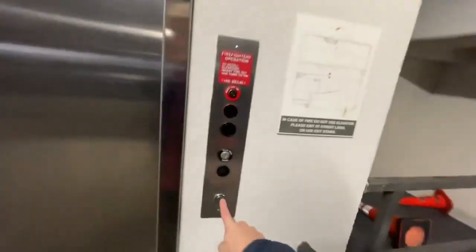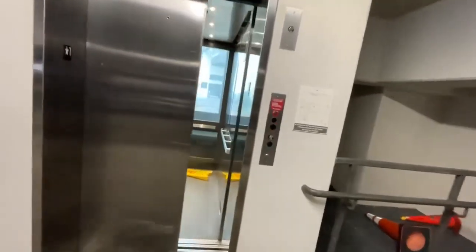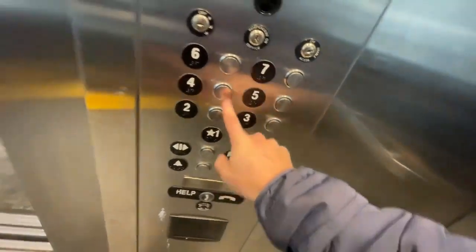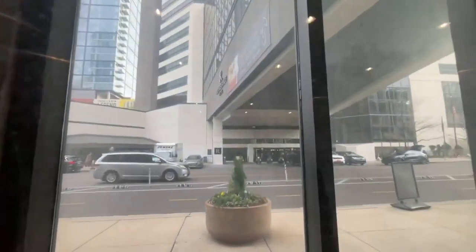Here we are in the Renaissance parking garage, and there are TIS and Krupp Synergy glass. Look at that Synergy thing up there. We're still gonna go to four. There's the hotel.